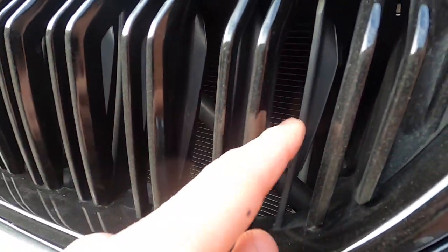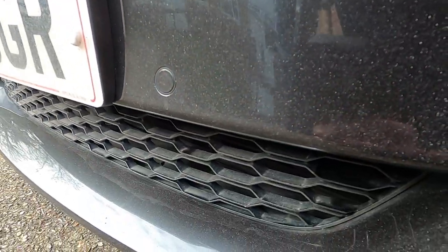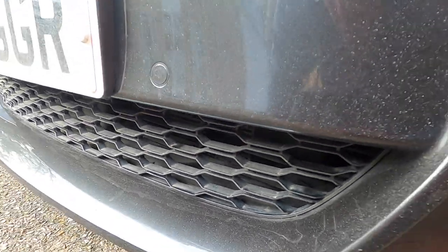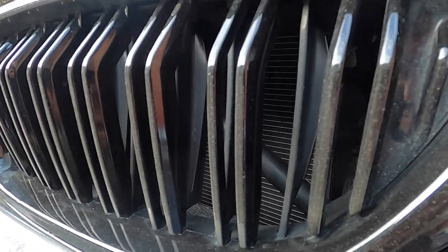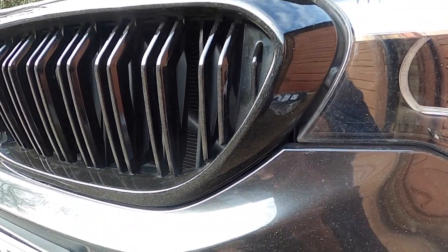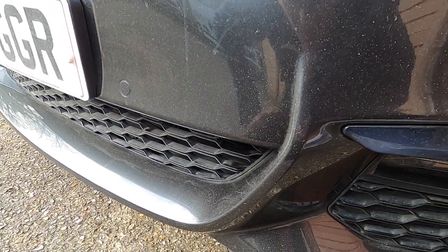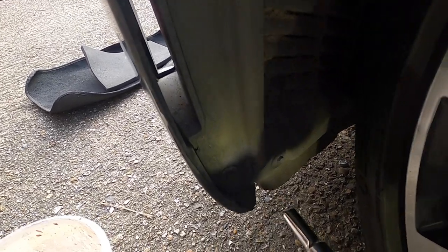So you've got the top grill flaps - these are the vertical flaps, and then you've got horizontal ones on the bottom. They close and open when the vehicle needs it, like when it's cold to warm up the vehicle. That function doesn't work on mine, so I'm going to try to replace it. I'll use the drill to speed up the process.